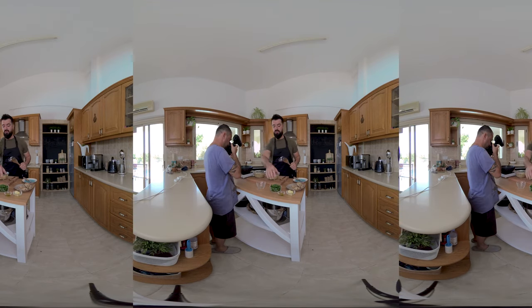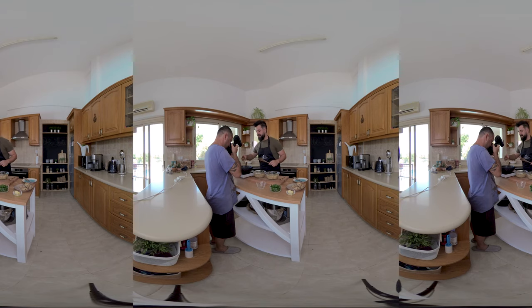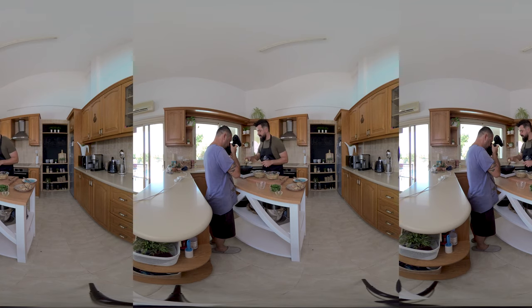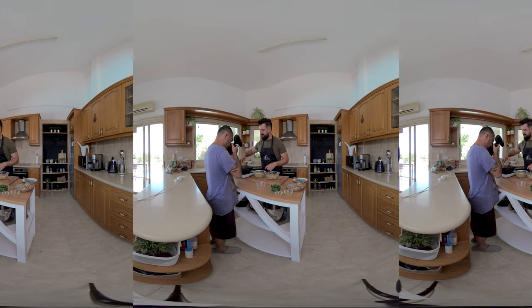We don't need to clean the pan from the previous steps because it will just add additional flavor. We'll add a couple of tablespoons of olive oil and a couple of tablespoons of butter, which is going to be totally rich. We'll just let this heat up and then we'll start making our patties.